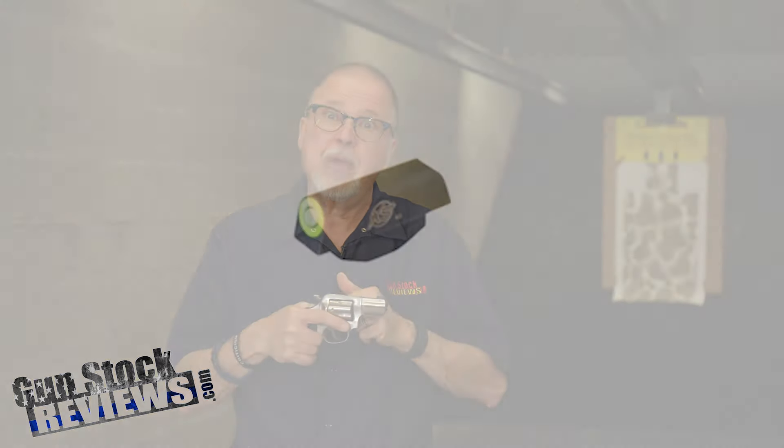You needed something to make that thing pop, and XS Sights makes a front sight for the SP-101, so of course I had to get it.